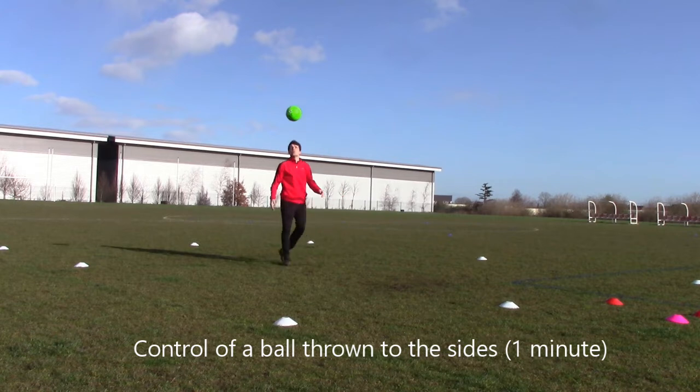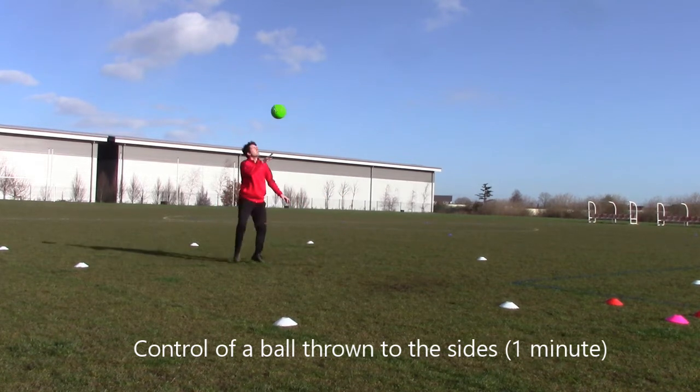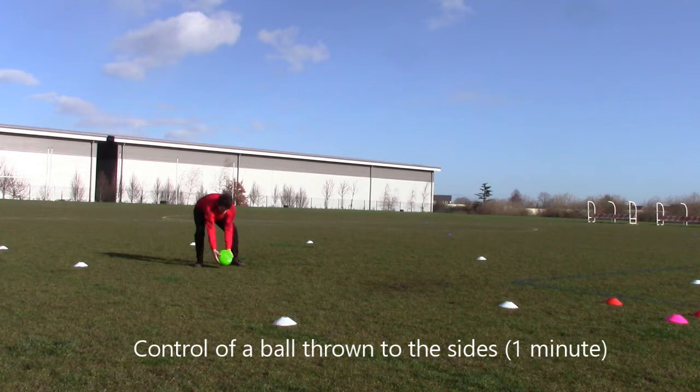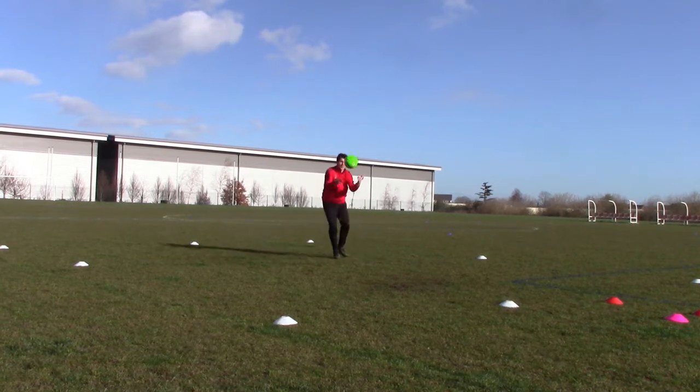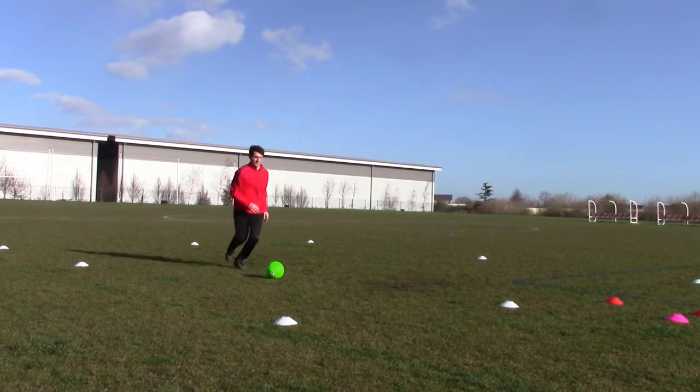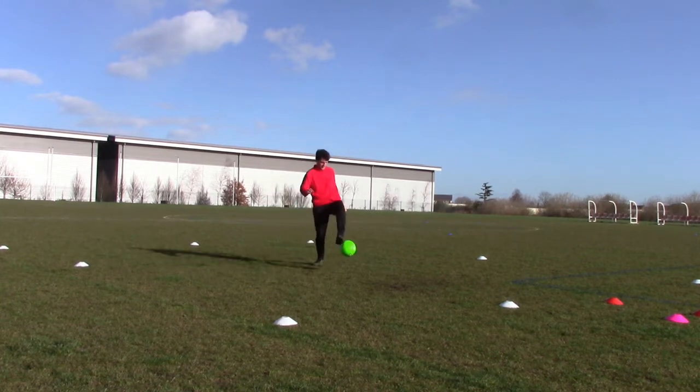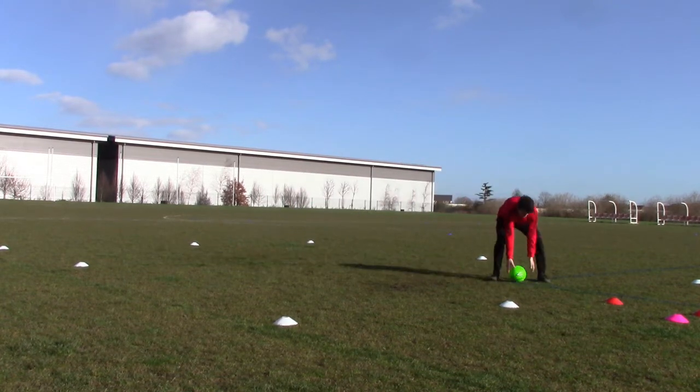Now we throw the ball to the side. Here we have to react and move our feet a little bit more — it's a bit more realistic. Try and judge whether the ball is going to bounce, get your foot underneath it and react. Same control, but there's more reaction and adjustment. You can do this with your foot, knee, and even chest.